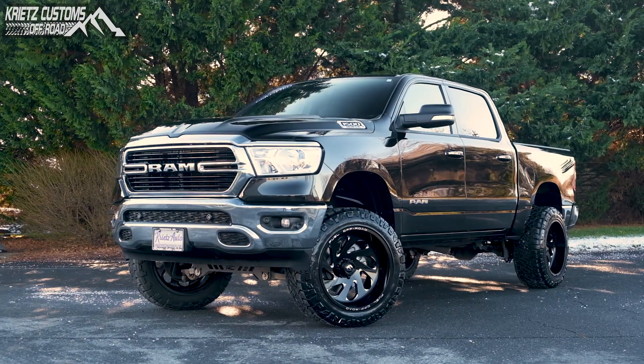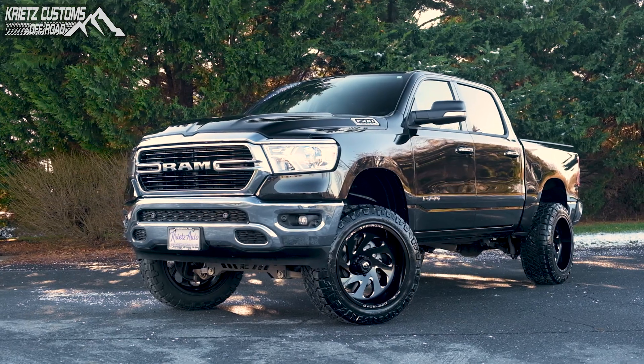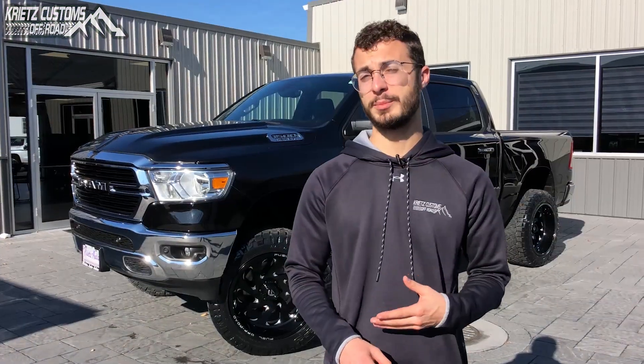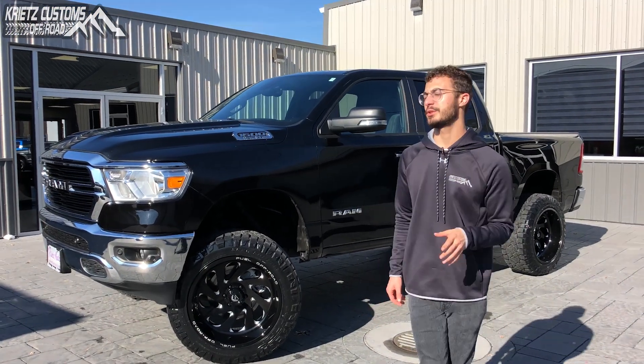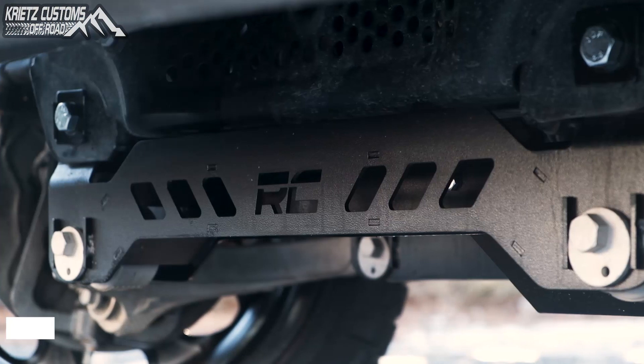What's going on guys, Isaac from Christ Customs. Right now I'm going to go over a 2019 Ram 1500, the new body style. So if you guys have any questions about what you should be running on yours, just take a look at what we've done. To get started, we're going to go over the lift kit, which is going to be a six-inch Rough Country suspension lift kit.